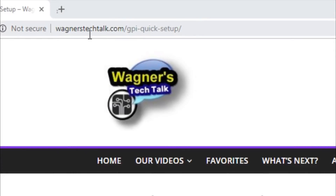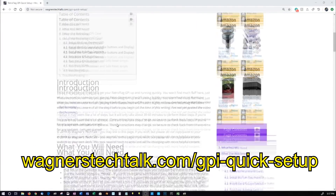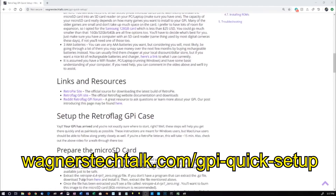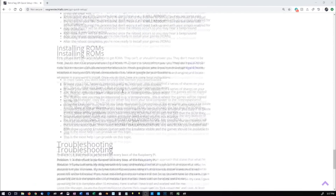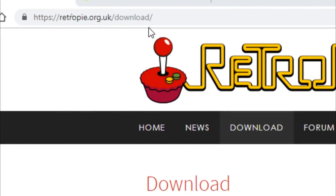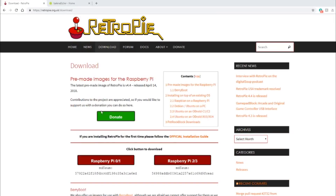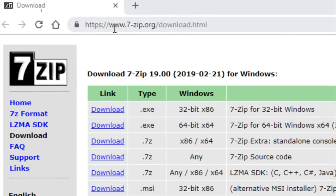To make things a little easier for you, I created a web page. So you want to go to wagnerstechtalk.com/gpi-quick-setup — there's a link in the description below as well. This will walk you through the setup, and for all the latest information you definitely want to go to this web page. First thing you want to do is download RetroPie. Click the link for the Raspberry Pi 0/1. If you need an extraction tool, 7-zip is a good one — it will allow you to extract the downloaded file.